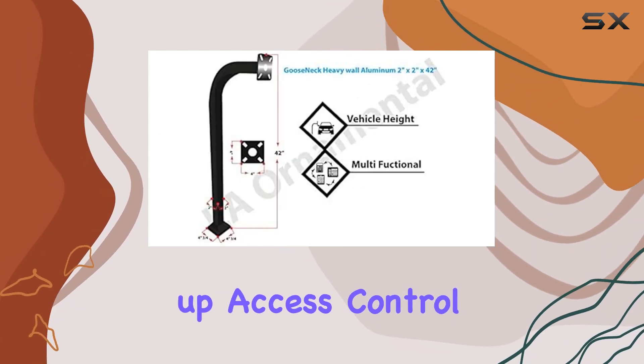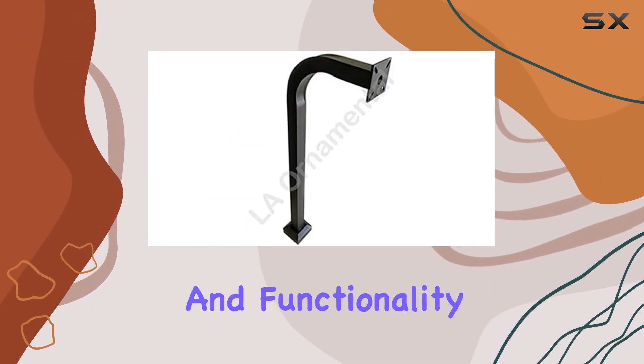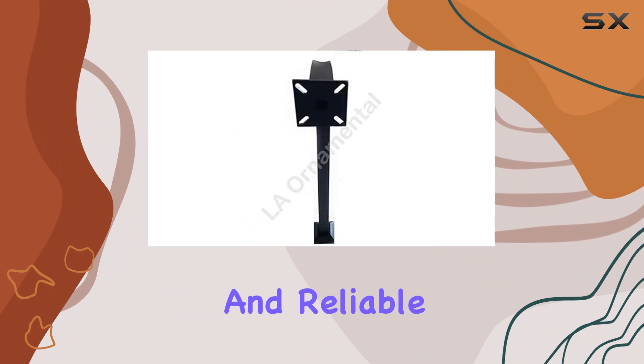Whether you're setting up access control for a residential gate or a commercial property, this pedestal offers the durability and functionality needed for secure and reliable operation.